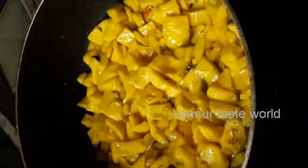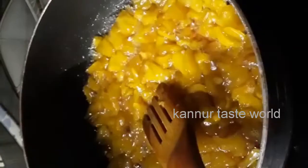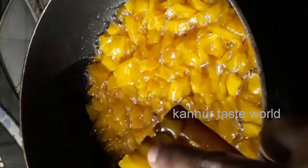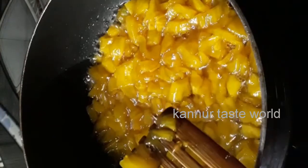Mix it well. Then take the leaves and mix it up. If you use the leaves, don't deal more with that.